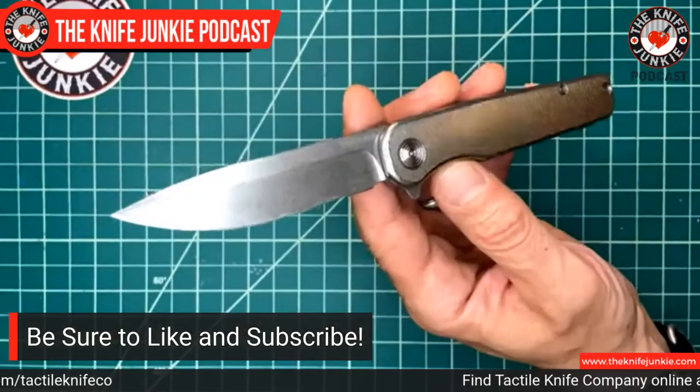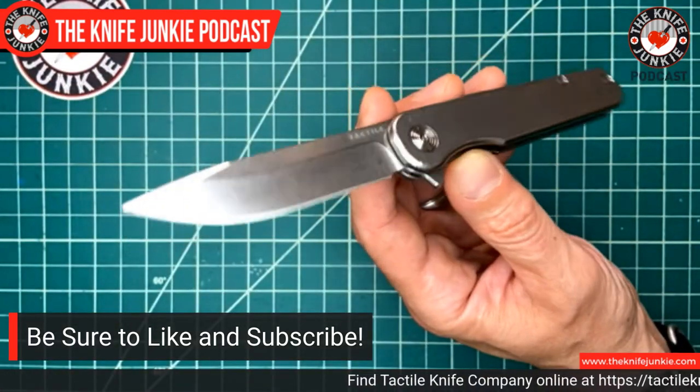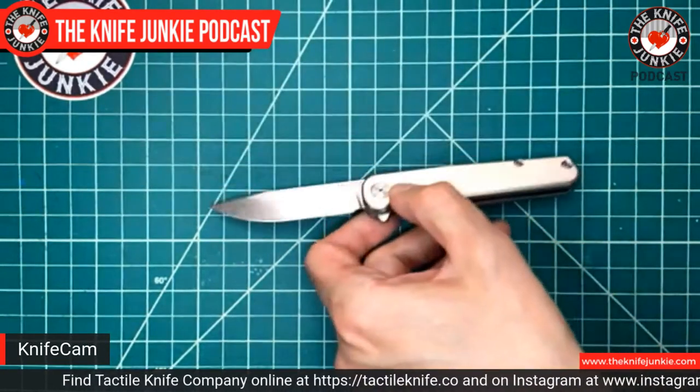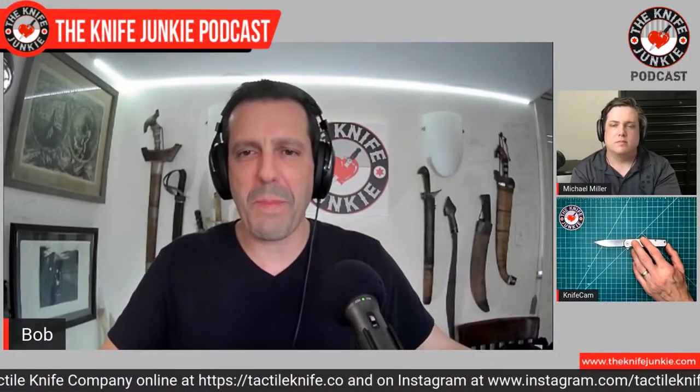Sometimes a really well-made knife and a really excellent action can transcend the knife community and become apparent and obvious to anyone.